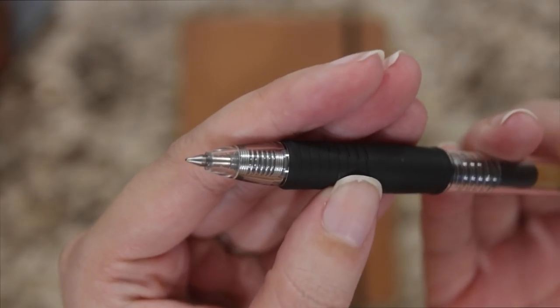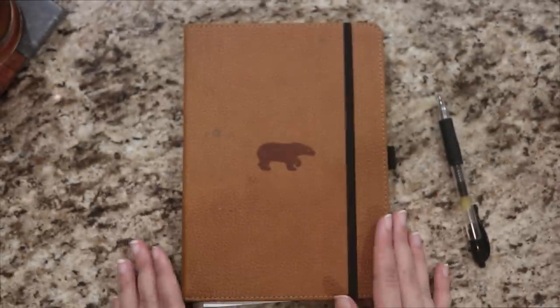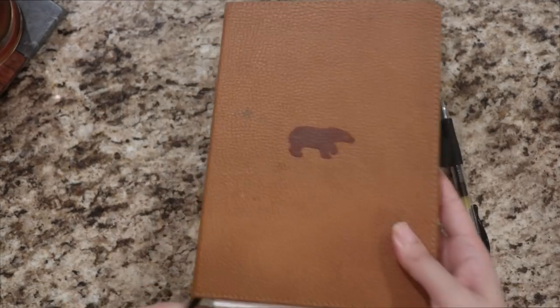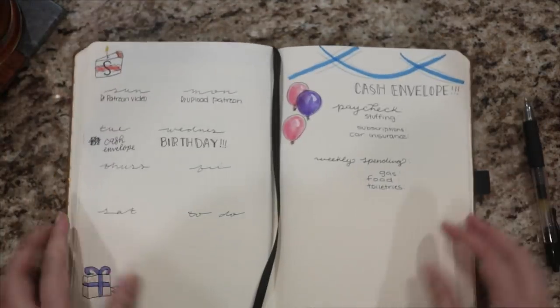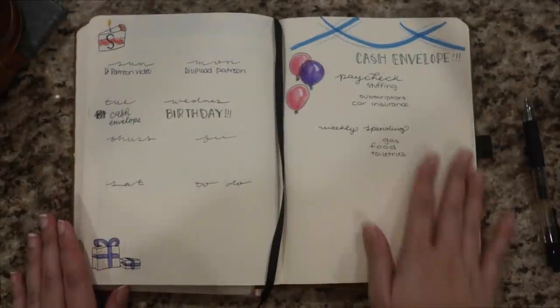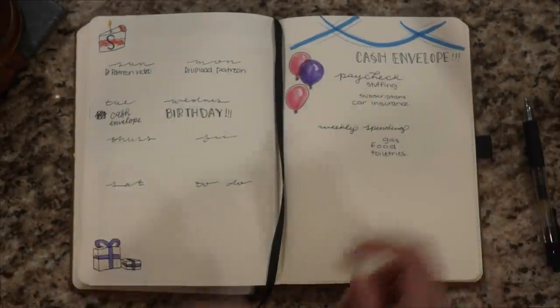I just like the tip of it, so it's a good line weight for me, especially in the bullet journal. It doesn't bleed through or tear up the page or anything. So going into this here, how I like to have my bullet journal set up is I have my weekly to-do's on the left and then my cash envelopes on the right. And now it's not to-do quotes — it's actual cash envelopes. Yay.